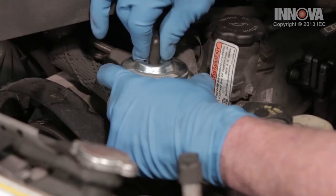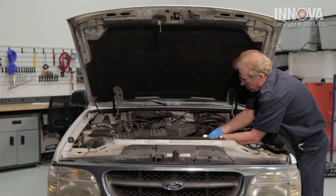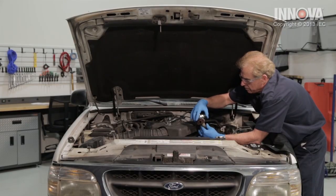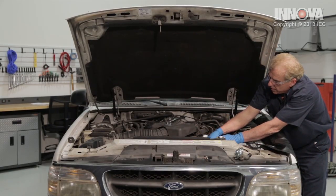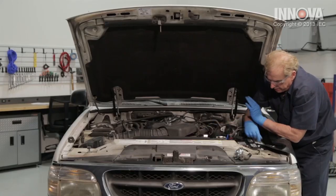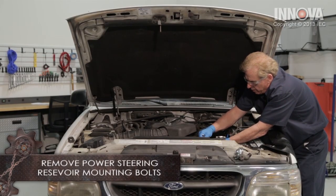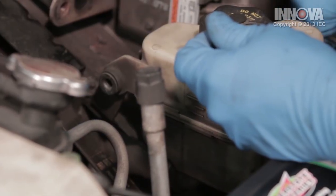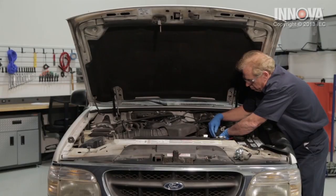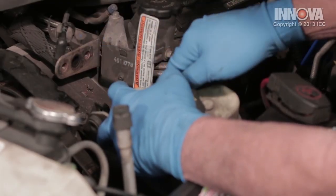Let's go ahead and remove our vacuum line. Be careful not to break it. Now we can unscrew our nut. There's our EGR valve — we'll set that aside. Our EGR port is right here. We can loosen this up so we can gain some access to clean. There's one bolt up front and another in the rear. That should allow us just enough room to stick our cleaning tool in here and some carb cleaner.